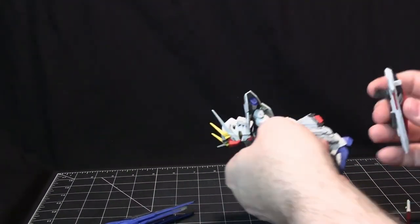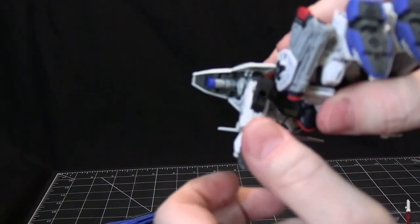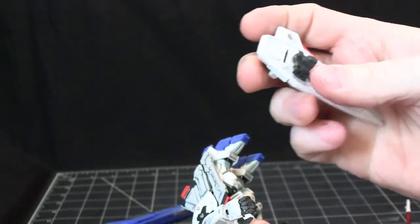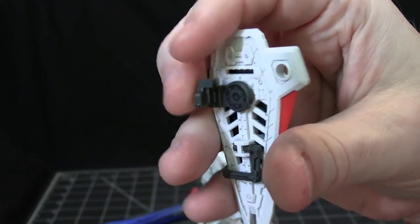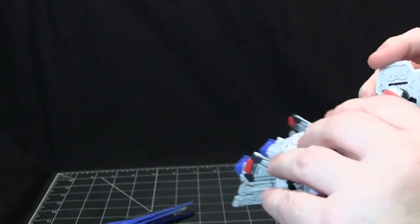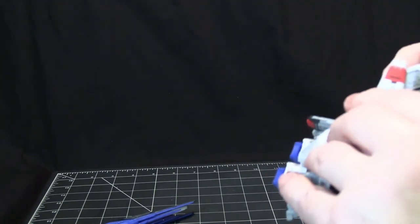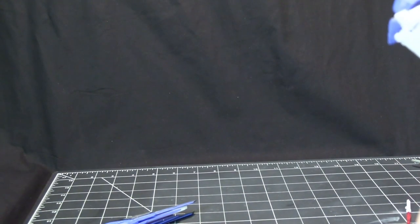To attach a beam sword, there's a little slot in the elbow that fits into a part, and once that's in you can twist and maneuver it. Sometimes it's easier to put the elbow tab in first.